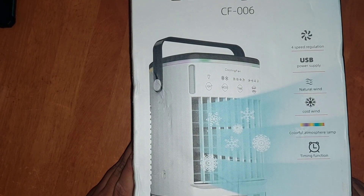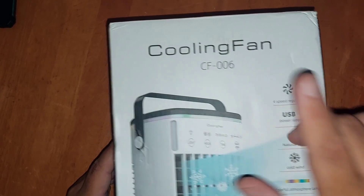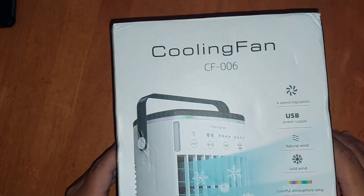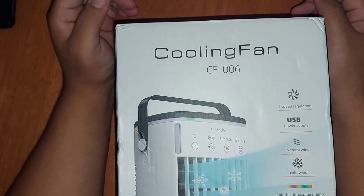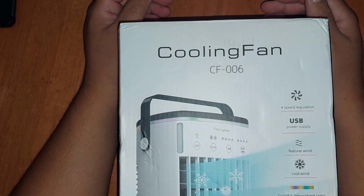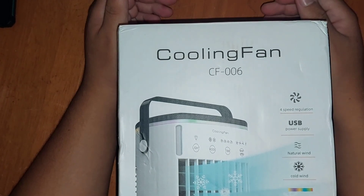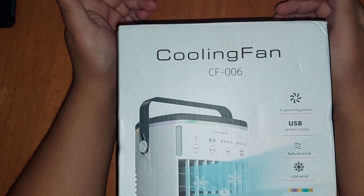A friend of mine ordered this cooling fan CF006. She said it's very hot and hopefully it's going to help get through the heat. I said I had one before but it wasn't that good — the Arctic Air, I don't know if you guys know what I'm talking about.